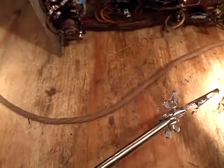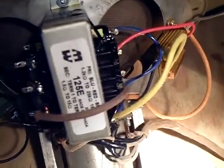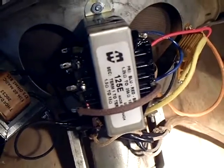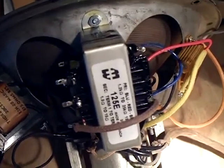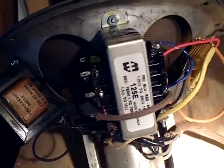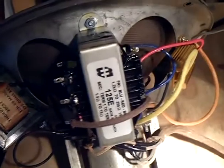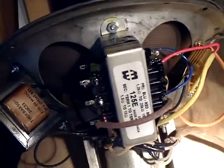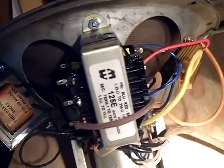I did some more experimentation on this output transformer. There were two possible configurations — one was set for 11,000 ohms and the other for 8,800 ohms impedance, both for a four-ohm voice coil (I have a 3.8 ohm voice coil). I found that the 8,800 ohm setting gave better sound, so I experimented with that and got it set pretty well.